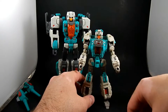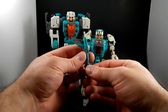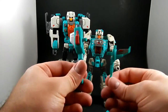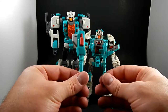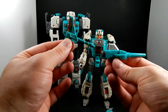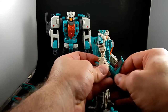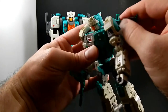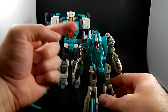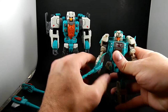He has two weapons — you can tell they're going to be wing guns in jet mode. Comparing to Brainwave's gun, Smart Robin's are better. He holds them well. You can also stash them on his backpack, which is actually the nose of the jet — and that's where they go in jet mode.